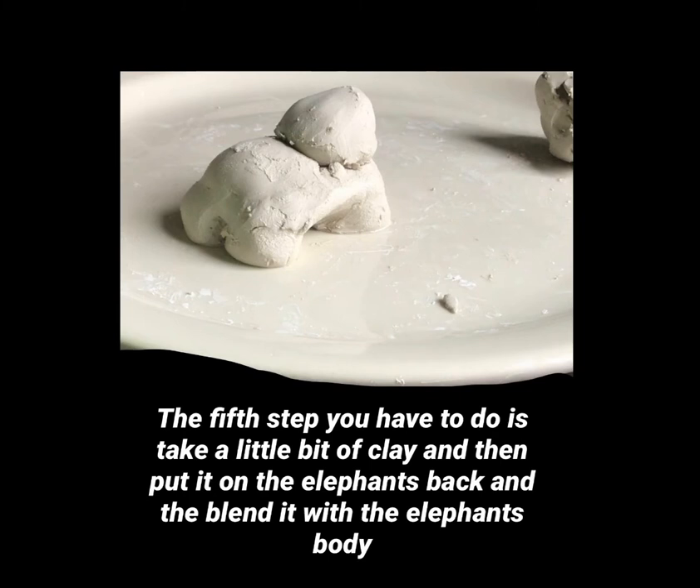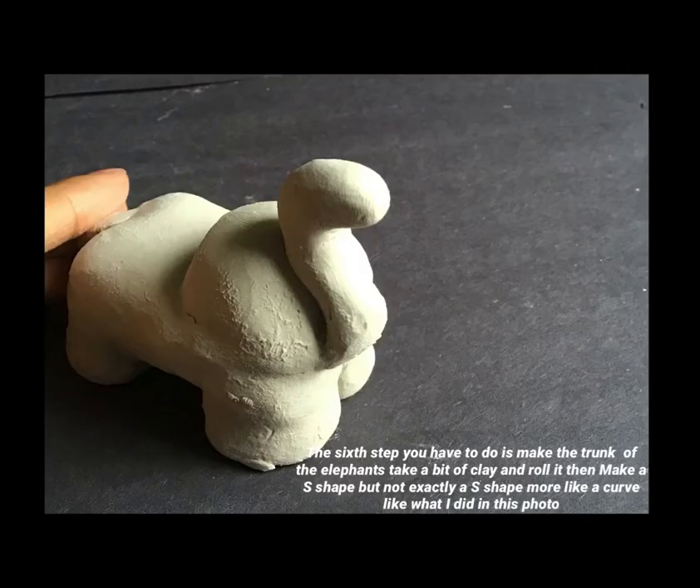The fifth step is to take a little bit of clay, put it on the elephant's back, and then blend it in with the elephant's body. The sixth step is to make the trunk — take a bit of clay, roll it, then make a curve shape, not exactly an S shape, more like what I did in this photo.